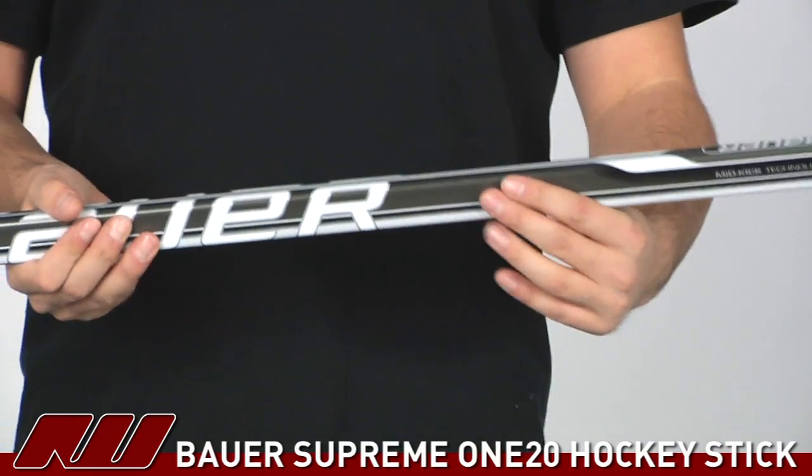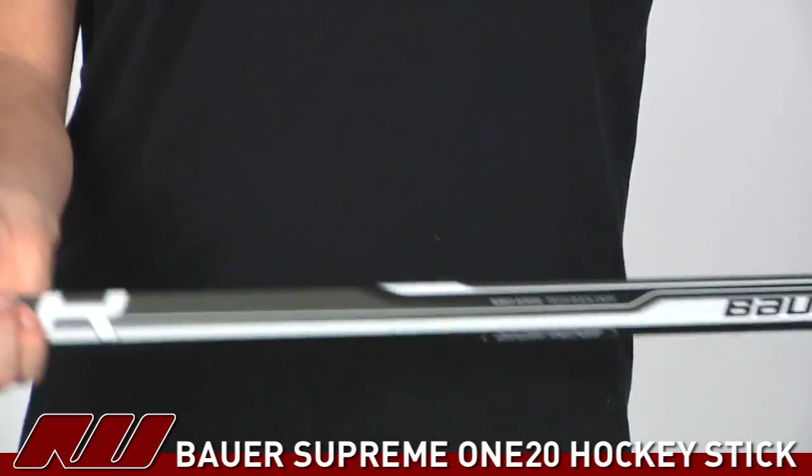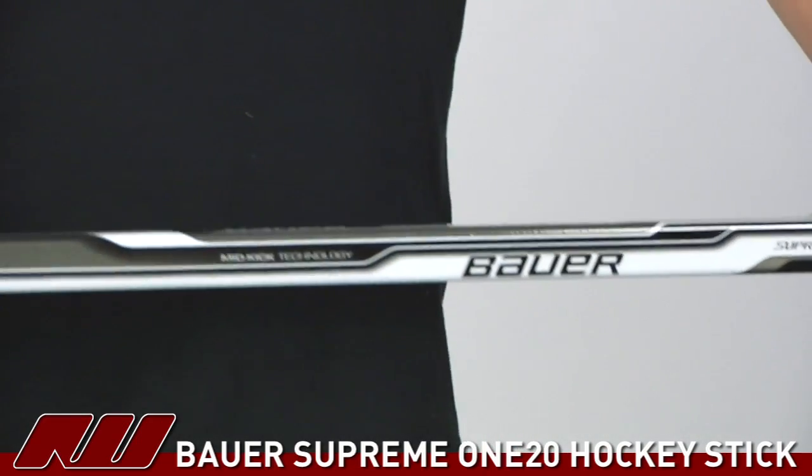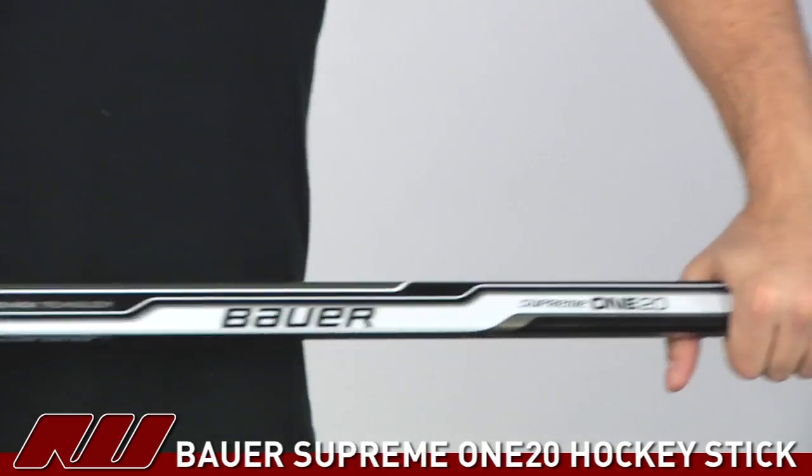One of those being the shaft dimensions — it's going to have the double concave walls and a little more squared-off corners than what you saw on the Vapor sticks, but that has a nice feel in your hands.